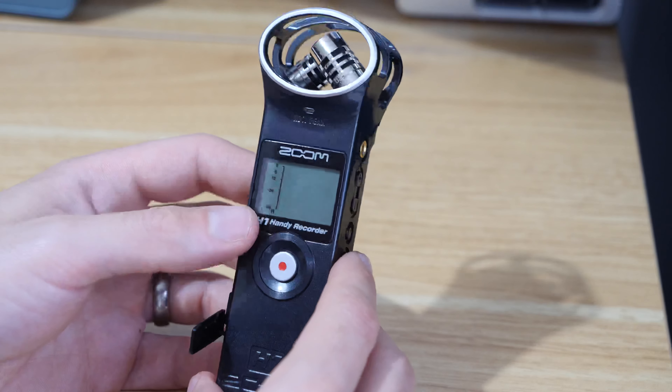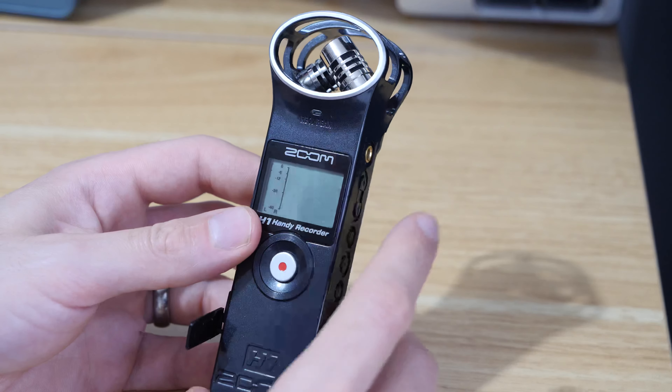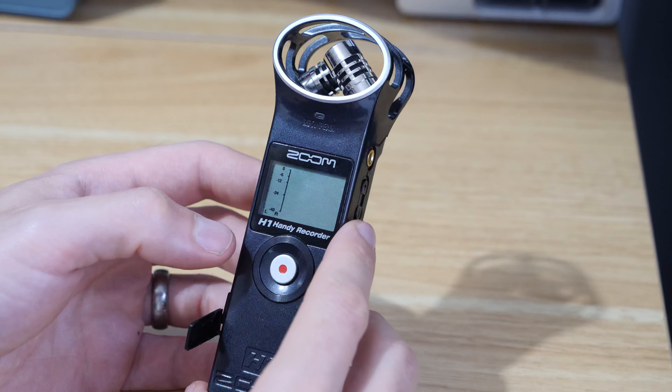In this video I'm just going to run through a recent issue I've had with my Zoom H1 where the card wasn't being recognized by the recorder.